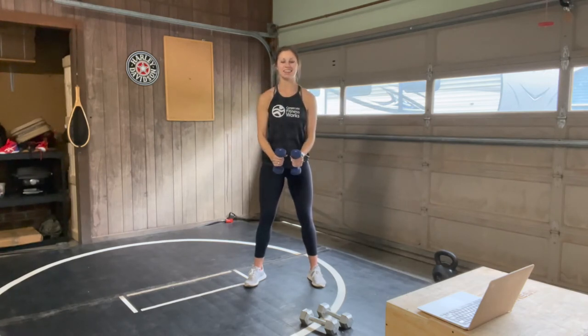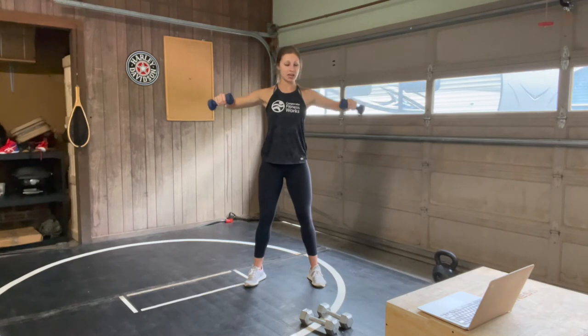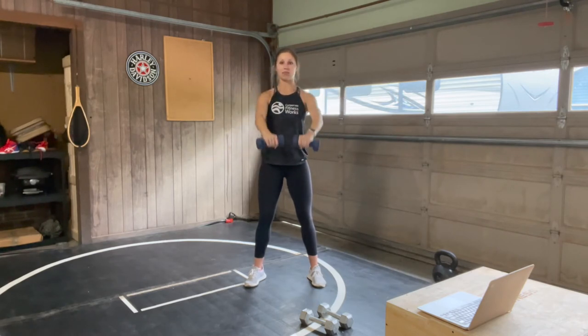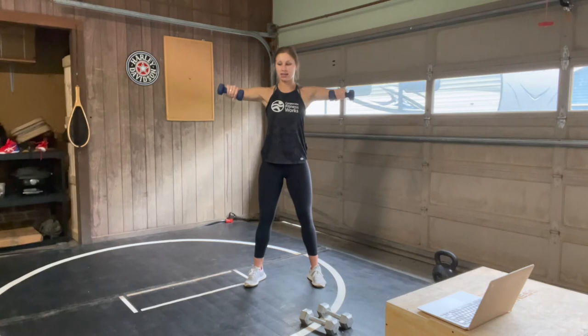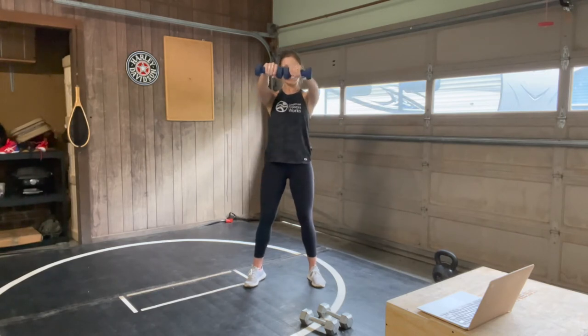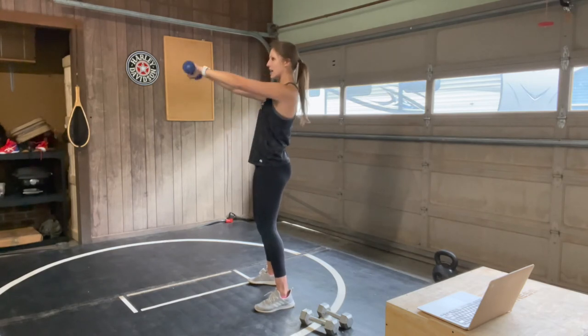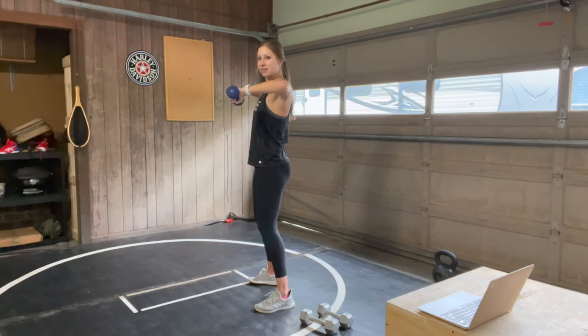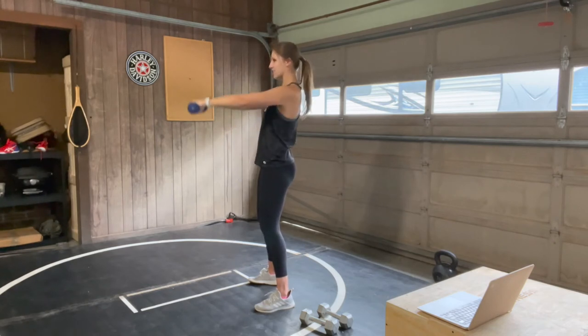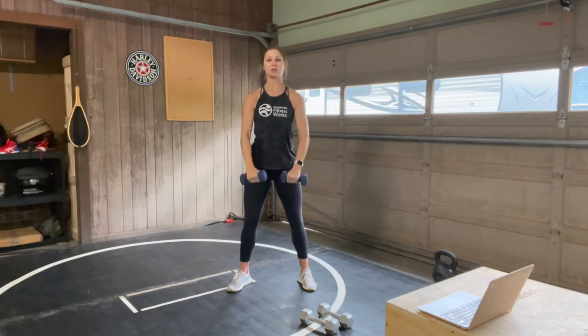Starting with that modified lateral raise and full front raise. Your minute is going. Try to focus on not leaning back with that front raise, so your core is staying nice and strong to keep you upright. 30 seconds to go. Turning to my side so you can see that lateral raise — 90 degree angles in those elbows. 15 seconds to go, stay strong, squeezing those shoulders at the top.